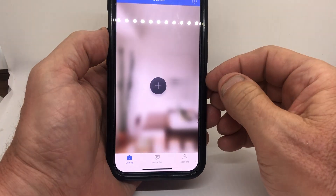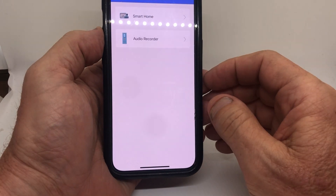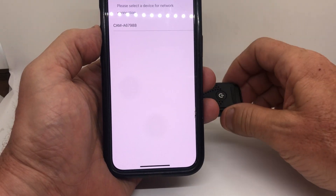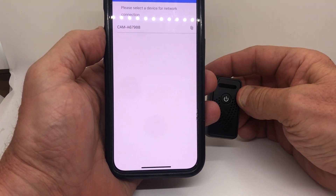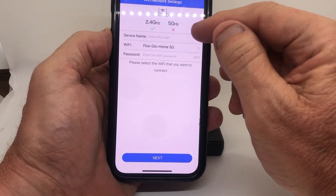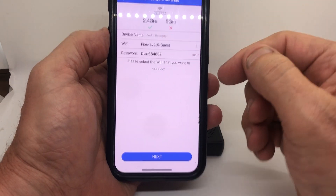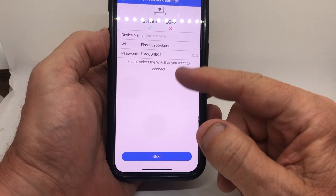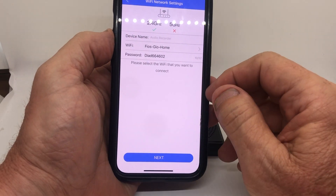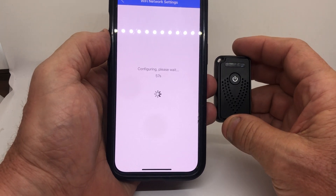This is what you're going to see when you first open the app — you may have to register with your email. Hit the plus sign, hit 'audio recorder,' and it's in pairing mode once that blue light is on. Note that it doesn't work on 5GHz — it only works on 2.4GHz. Make sure you're on 2.4GHz, select that network, hit next, and it will start to pair.